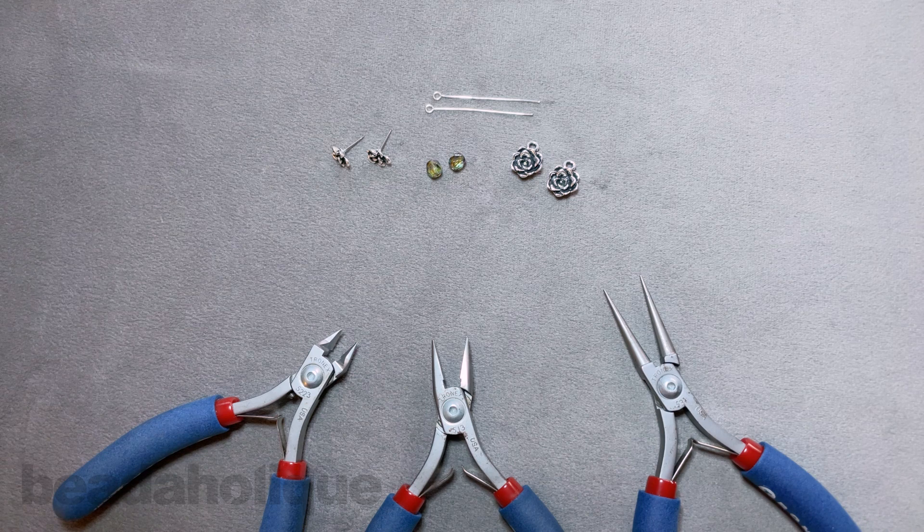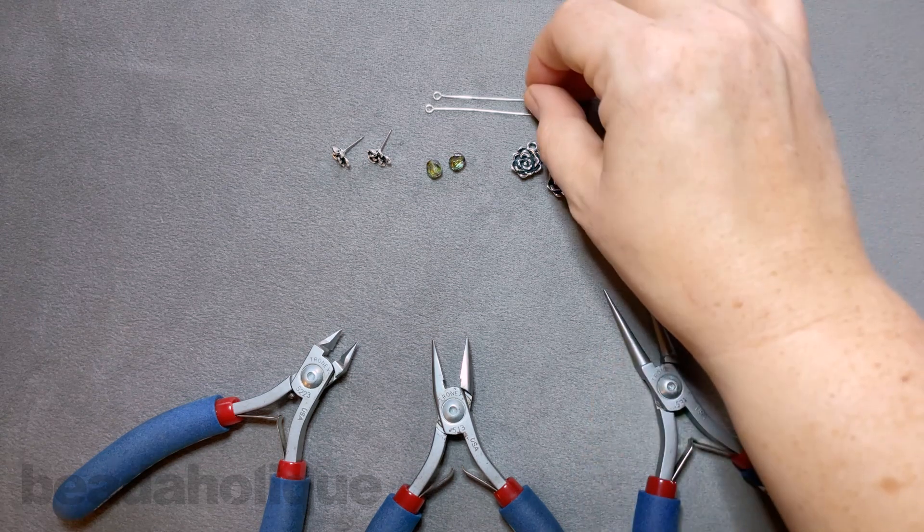You'll notice that I don't have any earring backs here — that's because I would like you to choose your own. You can do a bullet clutch, you can do the bullet backs where you have the plastic around it, so if you're a little bit more sensitive. These earrings are by no means heavy, but I know some people do have sensitive ears, or you can also use an ear nut as well. All of these supplies you can get at beadaholique.com. All right, let's go ahead and dive in.